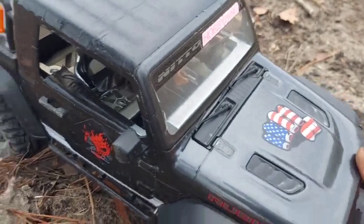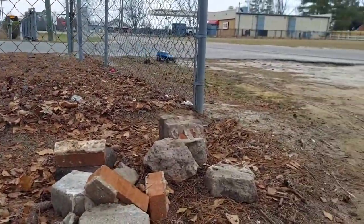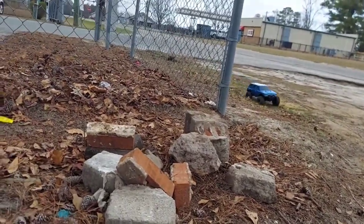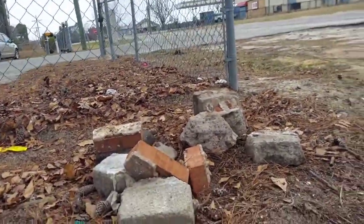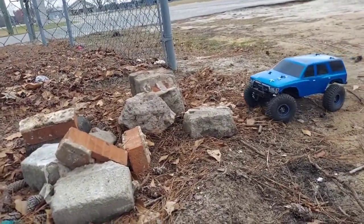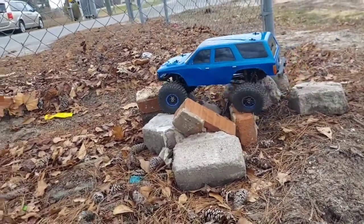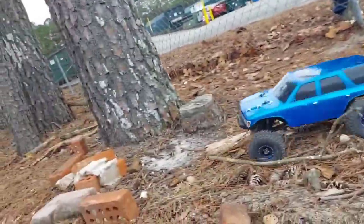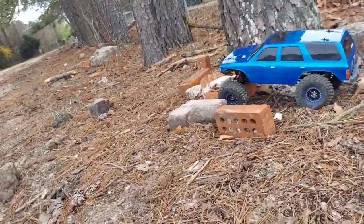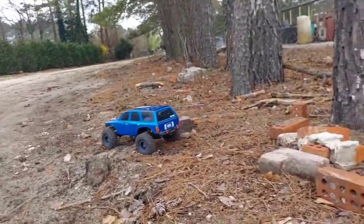My buddy just bought himself another TRX4 Sport, so we just put some springs on it. We got a little Toyota body or something. The guy was running that with no springs at all — it was just full droop, no spring, and it was just clankity clackity. It made a huge difference putting springs on it. It's got a 35-turn RC four-wheel drive motor in it, it's got plenty of torque. My Gen 8 is actually slower than that.